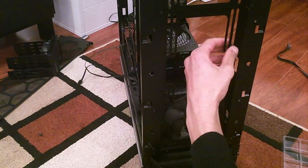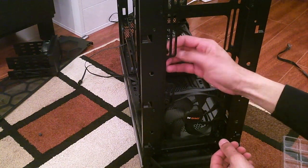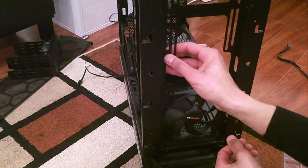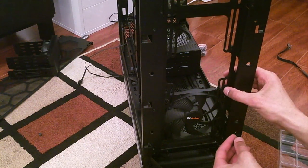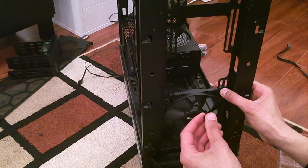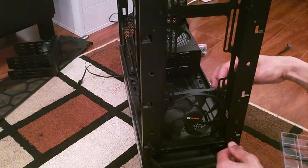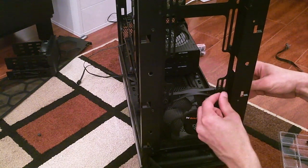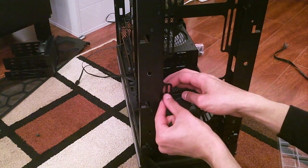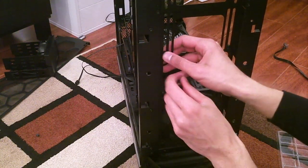This is definitely redundant with all the rubber the Be Quiet fans are already made of, but without them I'd have nothing on the other side of the screw. They space the fans too far away — so far away that the fan might start pulling from inside the case rather than outside. So these should probably face the other direction for airflow safety — a very important topic.